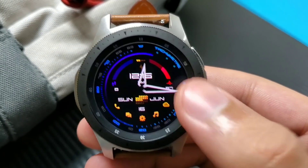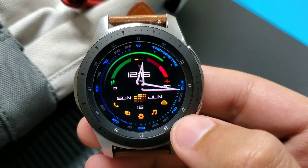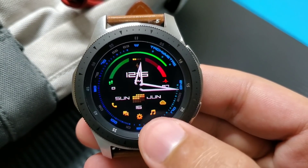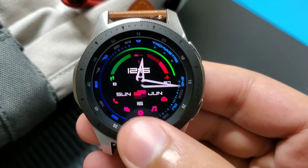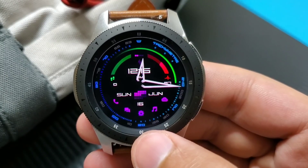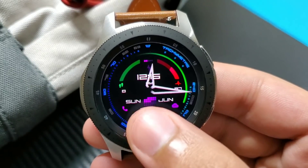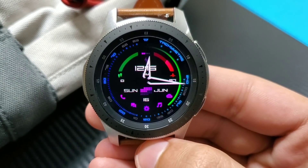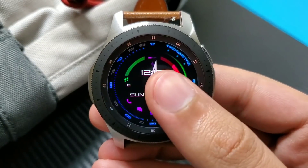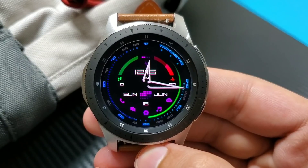This watch face is Amoled Boost Pro. Many colors are available to try out, and I can also change the shockers' color at the bottom by double tapping. Tapping them also works as shortcuts — tapping here takes me to my settings shortcut. It's a very neat and clean watch face full of shockers and customization. It's a hybrid watch face showing digital time in the center and analog time on the futuristic watch hands.